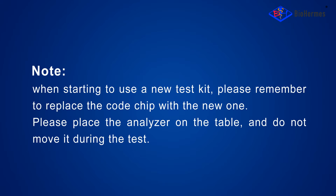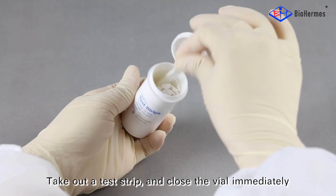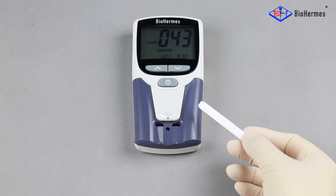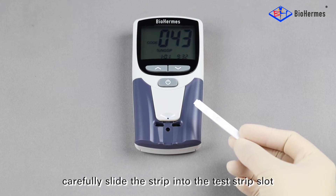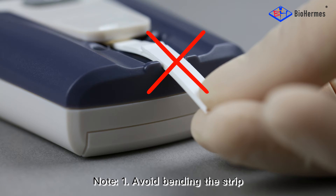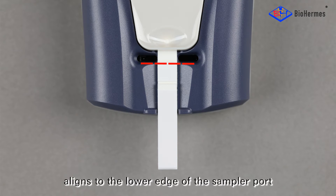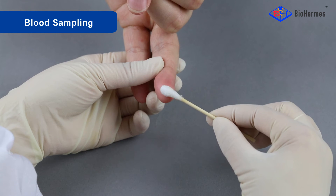Please place the analyzer on the table and do not move it during the test. For strip insertion, take out a test strip and close the vial immediately. Insert the test strip with the detection hole facing downward. Carefully slide the strip into the test strip slot until it contacts the end. Note: avoid bending the strip, ensure the upper edge of the membrane cover aligns to the lower edge of the sampler port, and make sure the strip clings to the slot without up-warp.